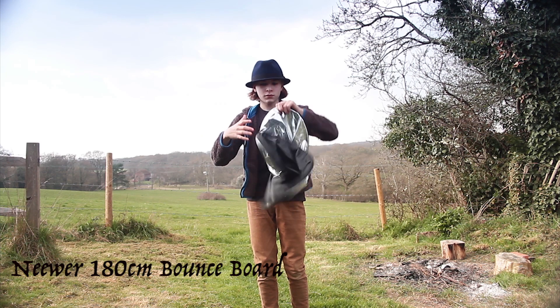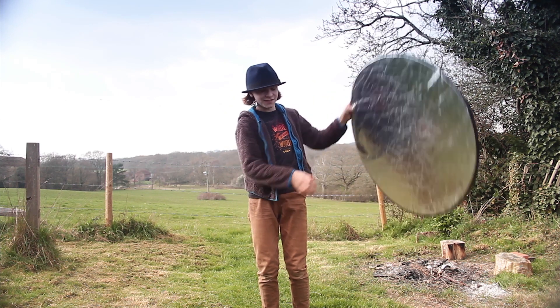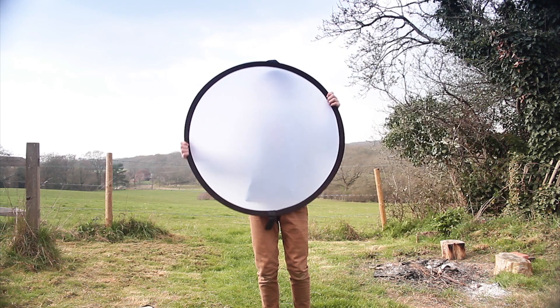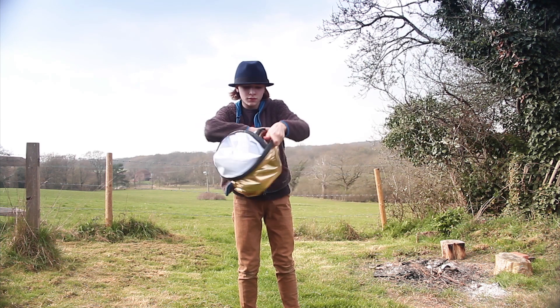This is a newer bounce board. It costs around £15. It's basically like a massive disc that reflects light. It has a gold side, silver side, a white and a black side. And there's also a silk for soft lighting.